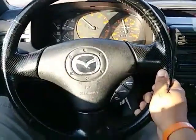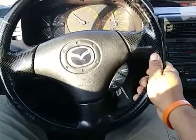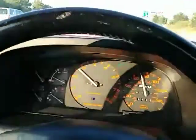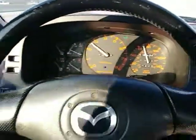By far this steering wheel is not perfect — it's got its little blemishes here and there, but those can be easily painted and resurfaced.